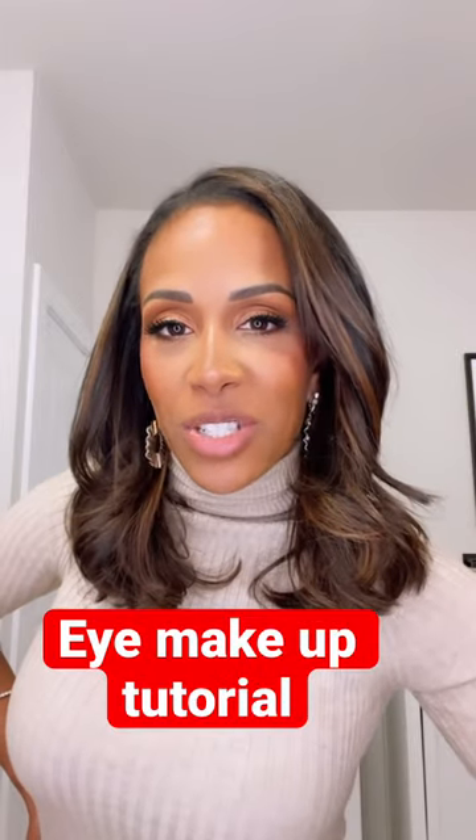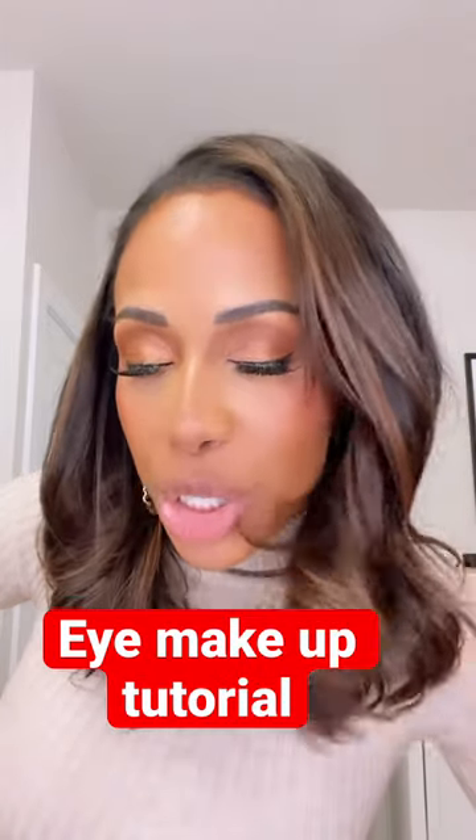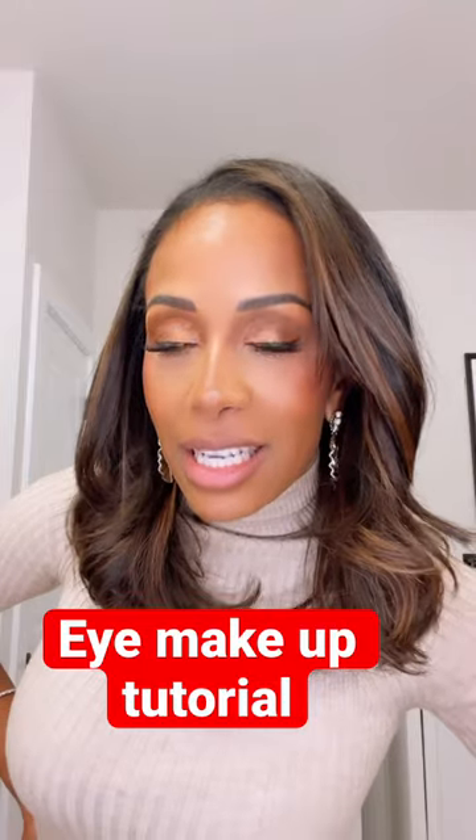Hello, I've been asked to do an eye makeup tutorial. This is the look. It is one palette and here's how you do it.